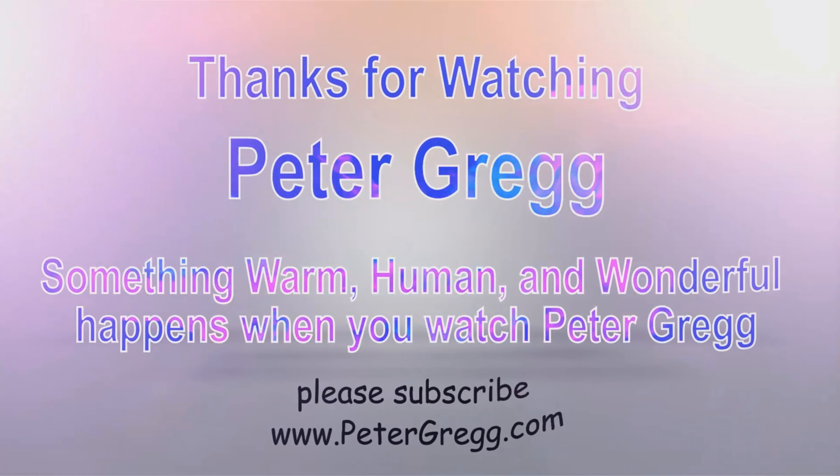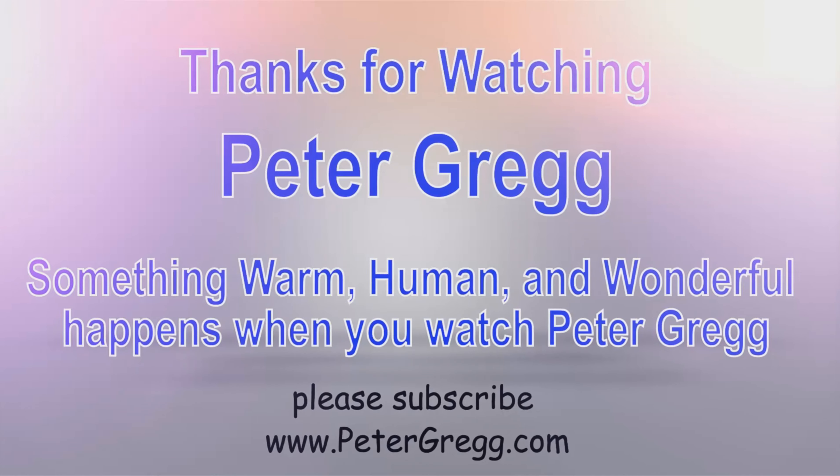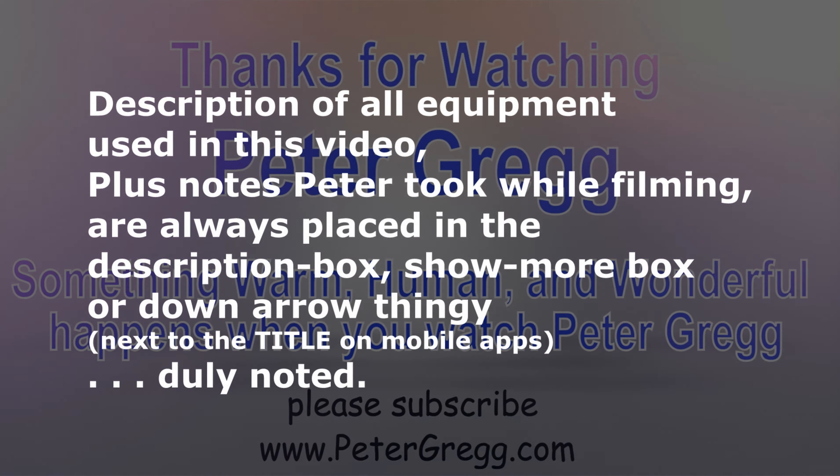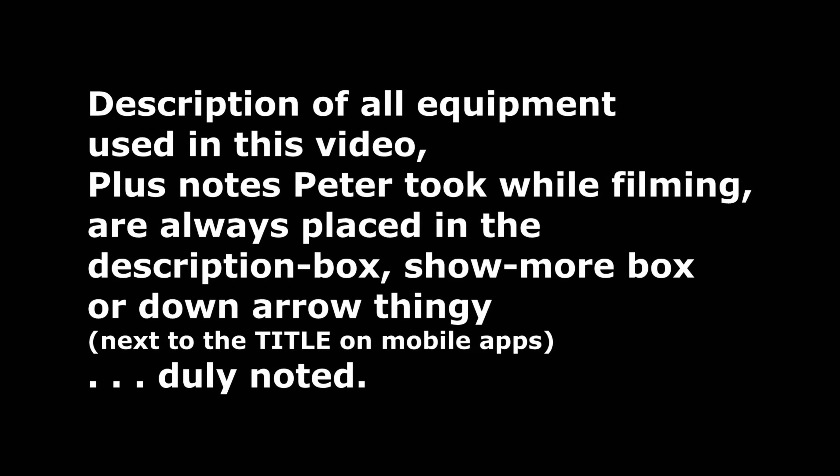You have just watched another Peter Gregg video. Something warm, human, and wonderful happens when you watch Peter Gregg. Thank you for watching. Description of all equipment used in this video, plus any notes Peter took while filming, are always placed in the description box, show more box, or down arrow thingy next to the title on mobile apps. Duly noted.